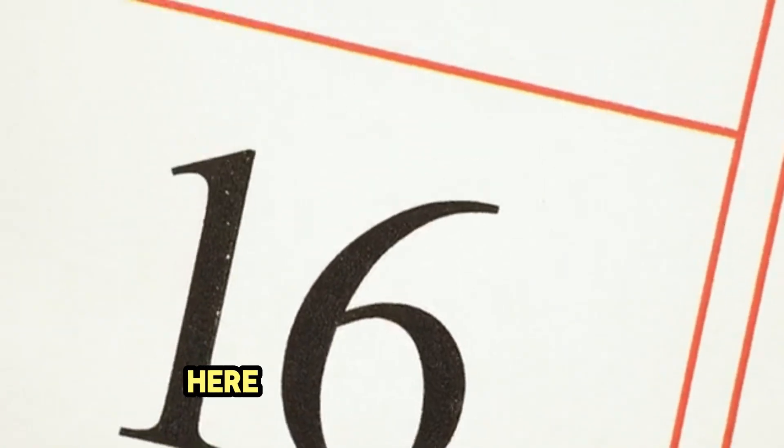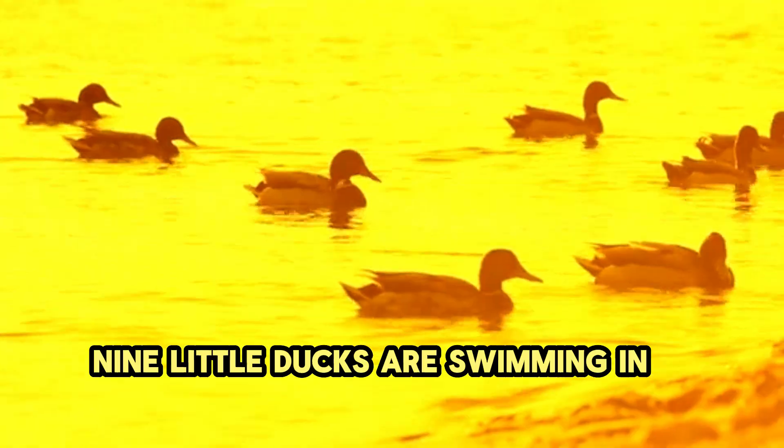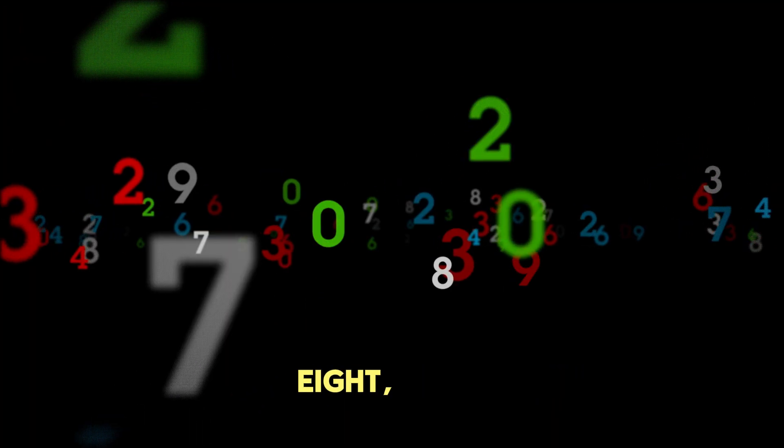Quack, quack. Here comes number 9. Nine little ducks are swimming in a line. 1, 2, 3, 4, 5, 6, 7, 8, 9.